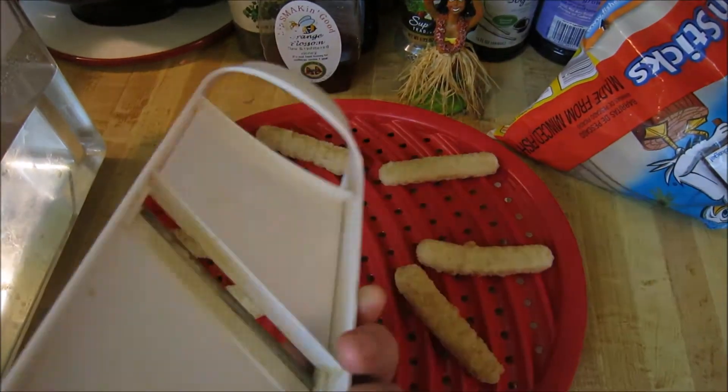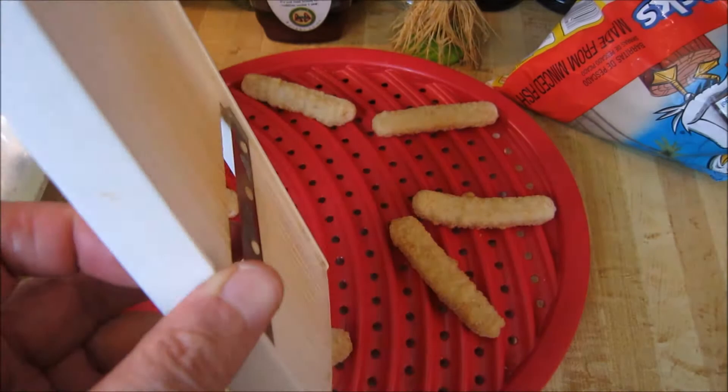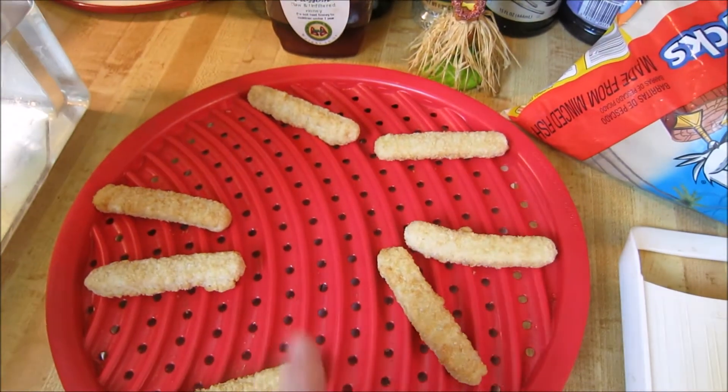By the way, this slicer or mandolin that I used to slice the potatoes — you can use it for other vegetables like celery. It cuts them super thin and it makes a really good addition to salads.